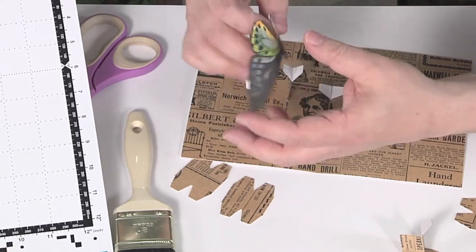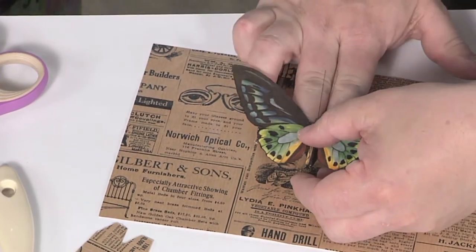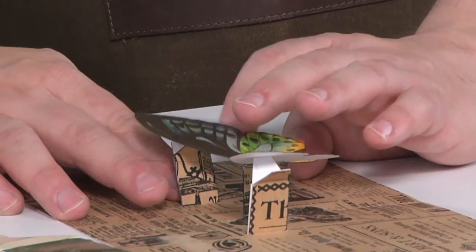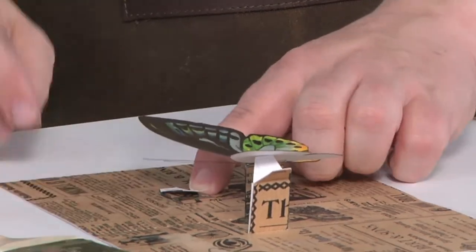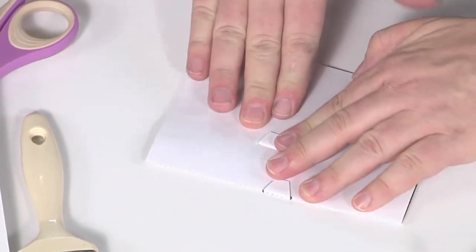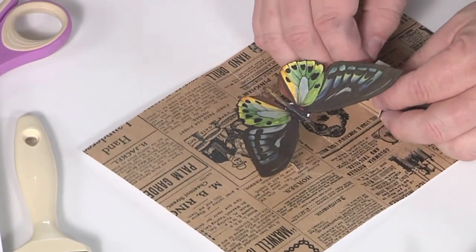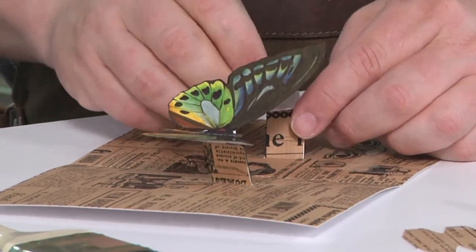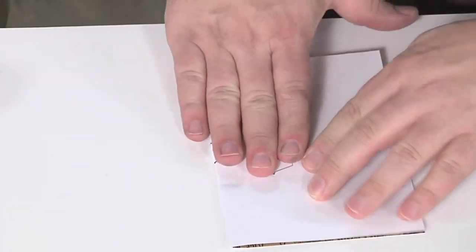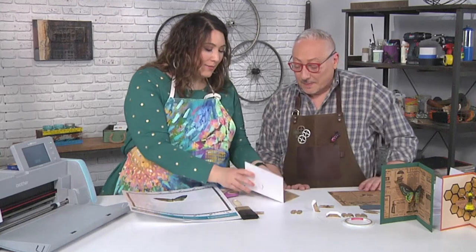I'm going to use one I already have — I've scored it down the center. How you put the pop-up together is important: you want the butterfly centered just right. I've peeled away the adhesive on one side but not the other yet. Instead of trying to line it up yourself, fold it down, open your I-beam, and fold the whole card with the butterfly in mid-flight. It's actually in the folding of the card that the placement happens — that side is perfect. That's why we didn't remove the adhesive from both sides. Now we do the other side, and that butterfly is going to be perfectly placed on the I-beams.